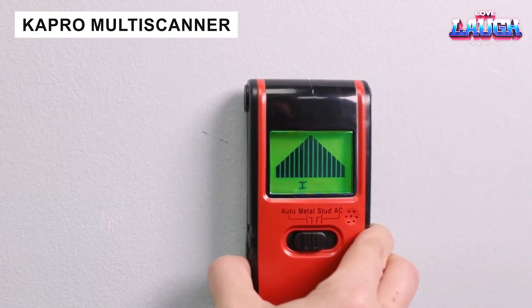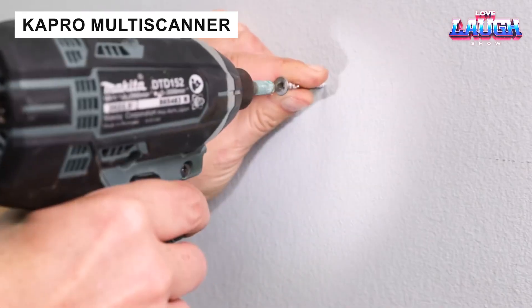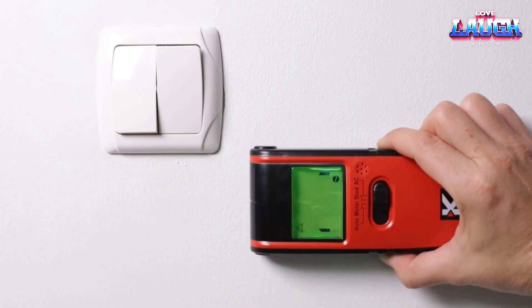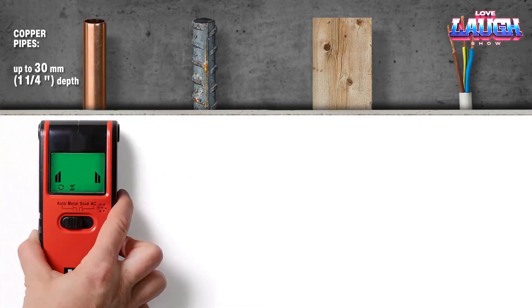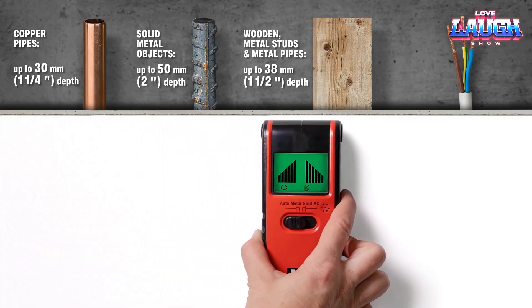The CAPRO III-89 detector finds hidden wiring and metal and wooden elements through plasterboard and other wall materials. The maximum detection depth varies by material: for wood it is 0.70 inches, for non-ferrous metals 1.5 inches, and for ferrous metal wiring 2.90 inches. The detector costs $28.